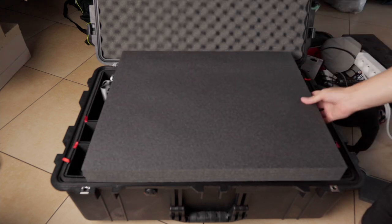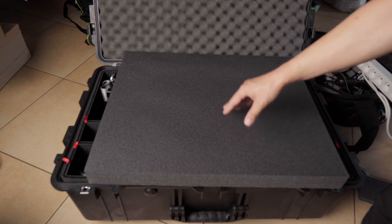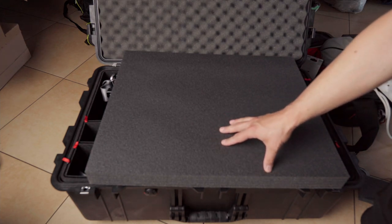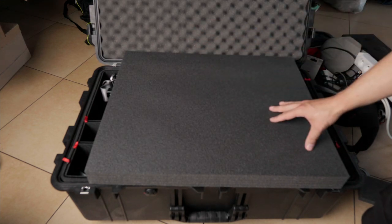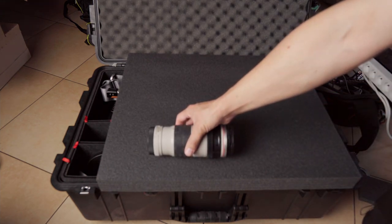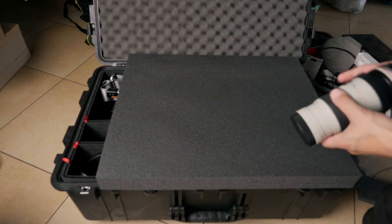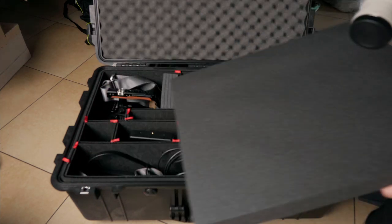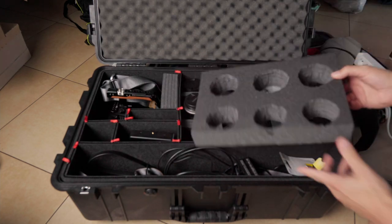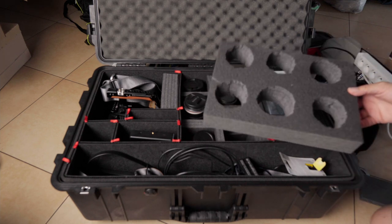I also got this cluster foam — it's not a Pelican product, just cluster foam you can buy mostly for tools, to keep them sorted in drawers. It's also good for photo gear, but you need to cut the shape of each item. I tried cutting it and failed miserably — my first try looked terrible. At least I learned you can't cut circles without a cutting compass. So it's somewhat wasted, but I got some practice with it.